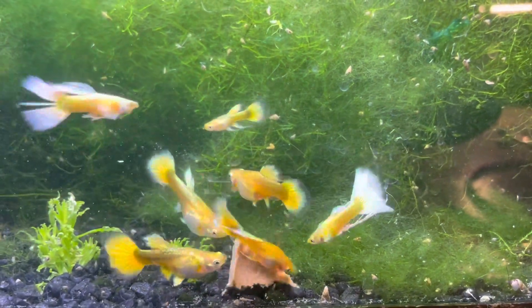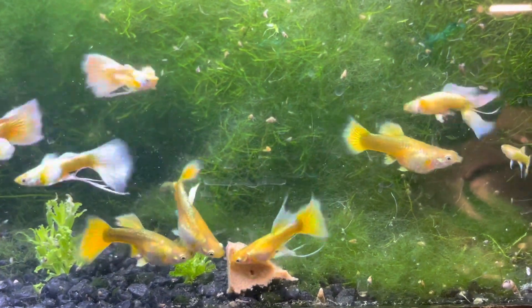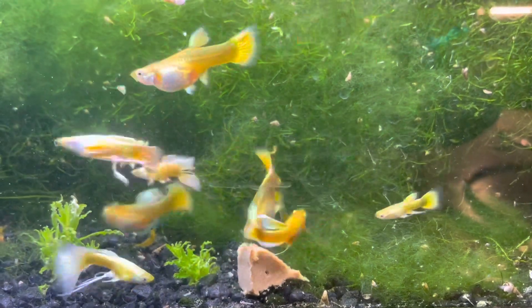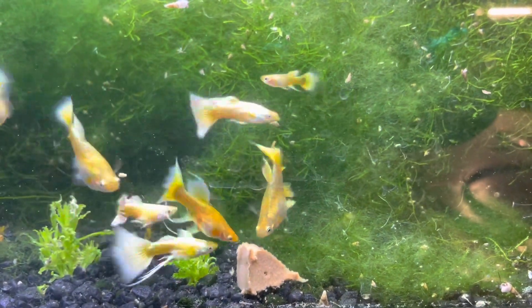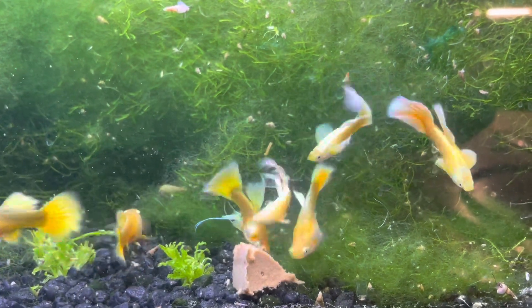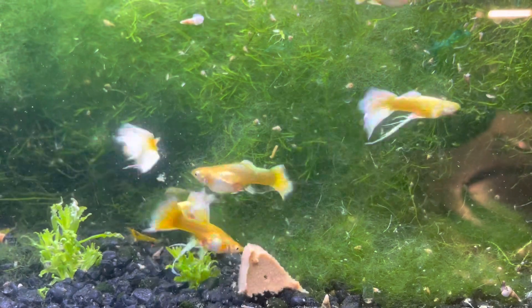Right now they're just munching on some Spawn and Grow by Rapashi. I really like this food — initially the fish weren't super interested in it, but after feeding it a couple more times all of my fish absolutely love it. It's great for the camera too because all the fish come straight to the front and start munching on the food right next to the camera.